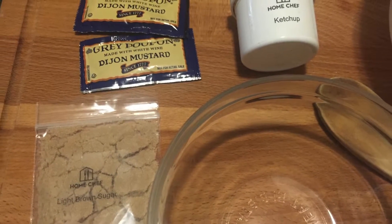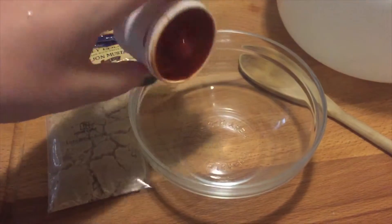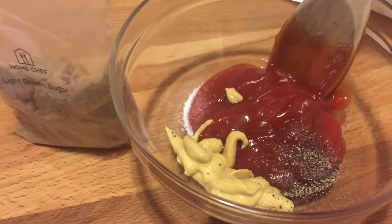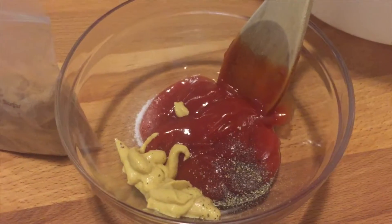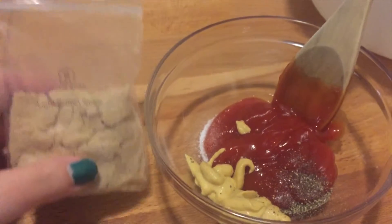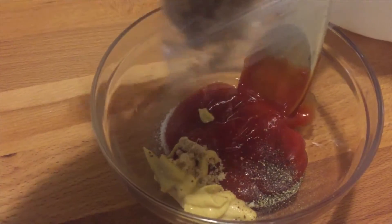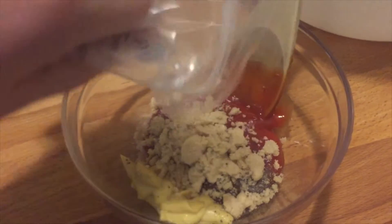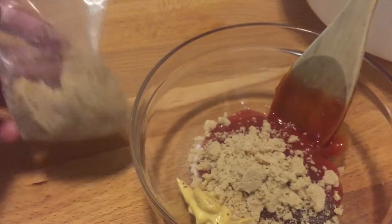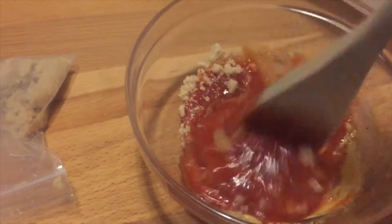We're going to start with making our glaze for the meatloaf. You're going to take ketchup, spicy Dijon mustard, and brown sugar and mix them together in a bowl. It takes about two parts ketchup to one part mustard, and you're also going to add ground pepper, salt, and garlic salt if you prefer. Along with the brown sugar, some people will add a dash of soy sauce or barbecue sauce.